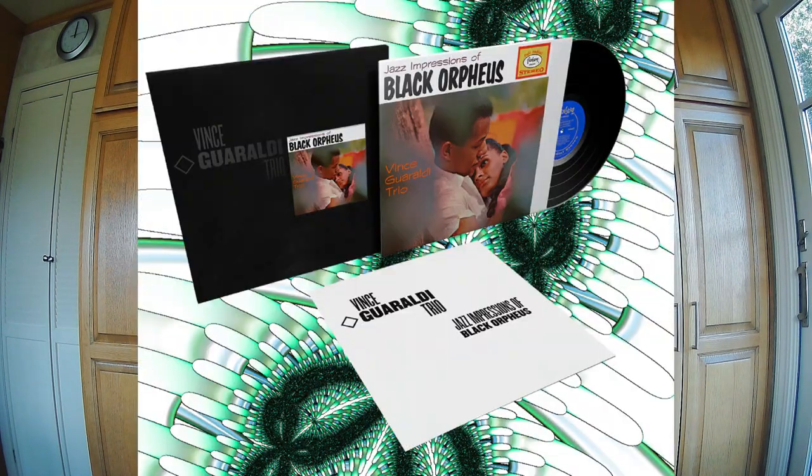Hi, this is John Johnson from Secrets of Home Theater and High Fidelity with a review of a new vinyl release called Jazz Impressions of Black Orpheus. Vince Guaraldi was a classical jazz pianist who recorded this Grammy award-winning album in 1962.